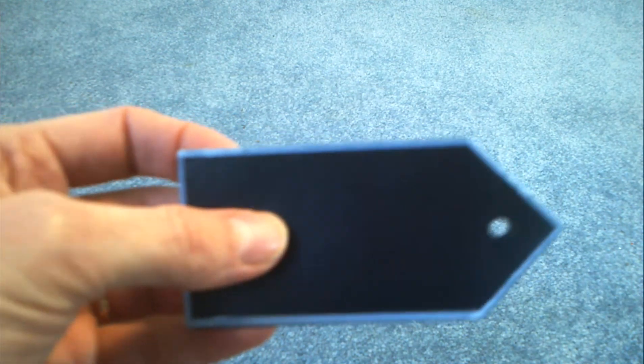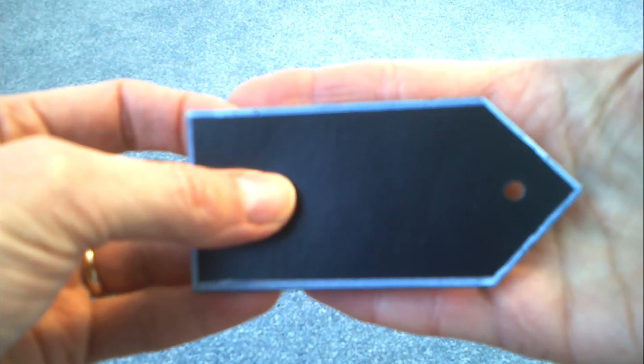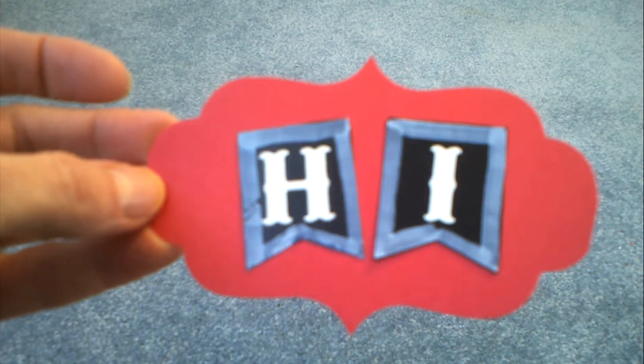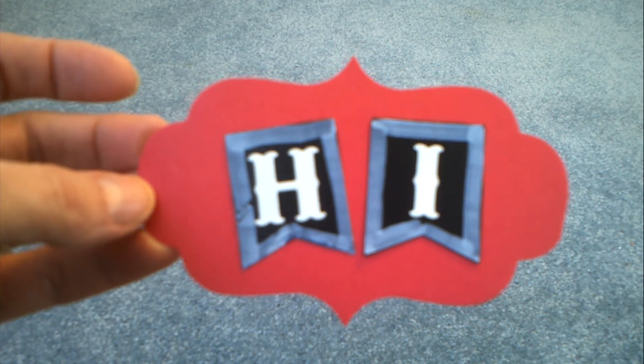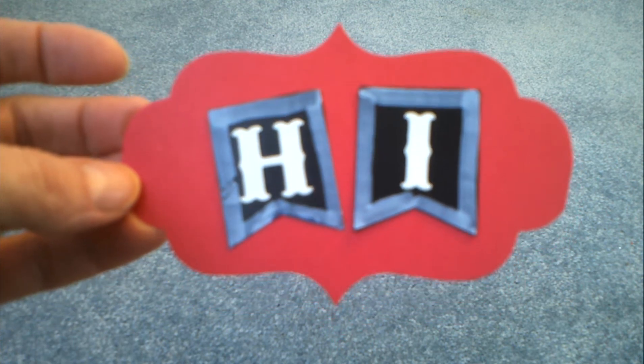Here is another little fun tag that I outlined with the chalk marker, and here is a little sign. I've just begun to play with it, but I thought I'd get that out there if anybody is interested in doing that.